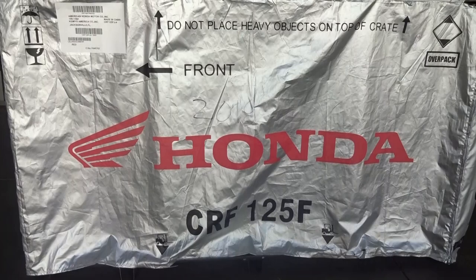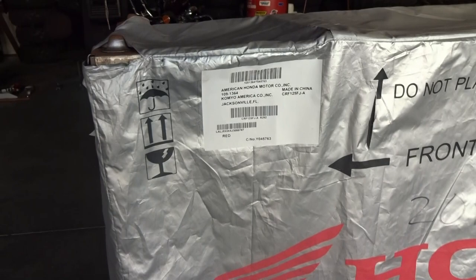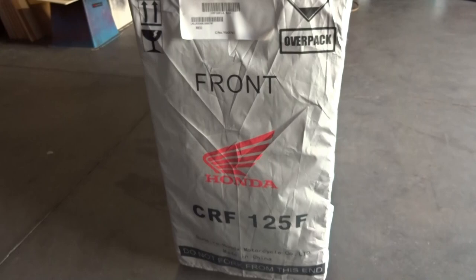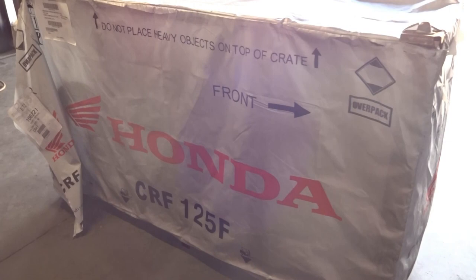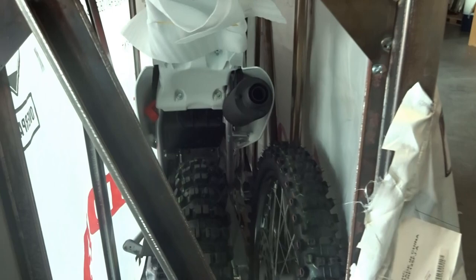Here we go — brand new, right out of the crate: the Honda CRF 125. You can see it comes out of the Port of Jacksonville. It says made in China, not made in America. It actually doesn't have wooden sides or cardboard sides like my Honda Grom did. You can see the crew has already worked the sides off to loosen it up for us — a quick sneak peek before we put it together.